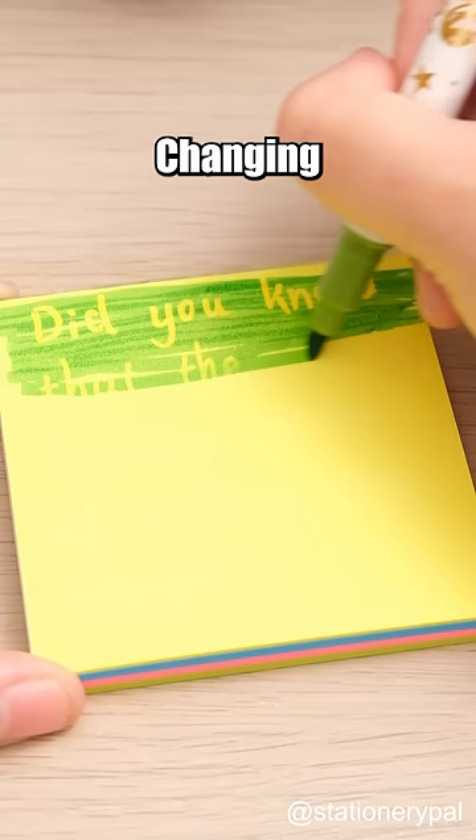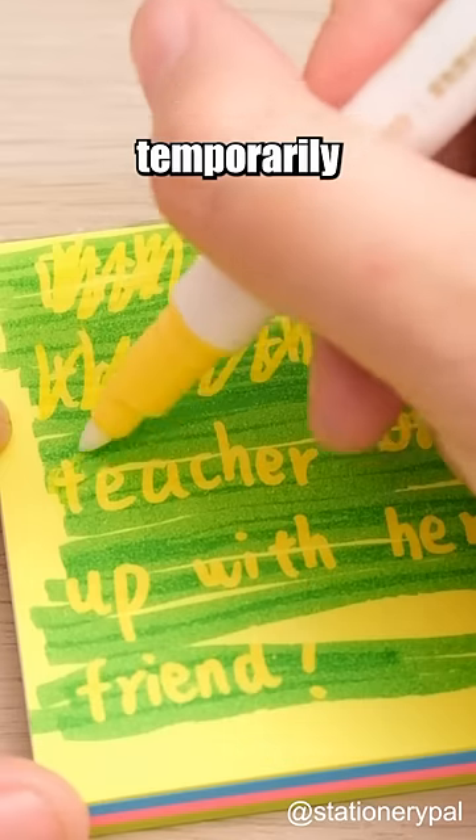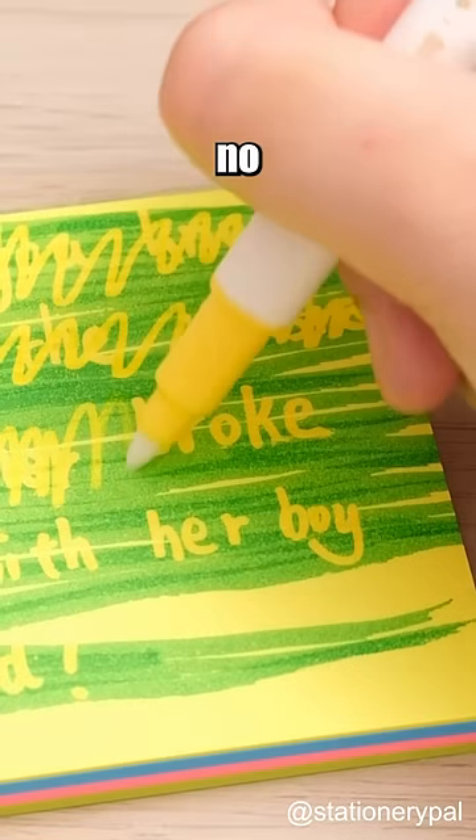Or you can use the color-changing highlighter to reveal the content temporarily and then just wipe it away, leaving no evidence behind.